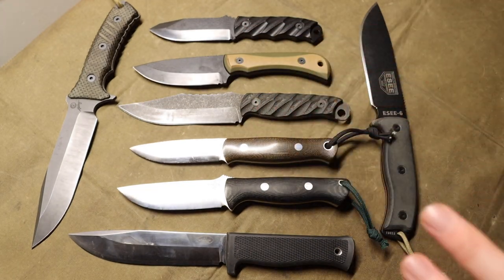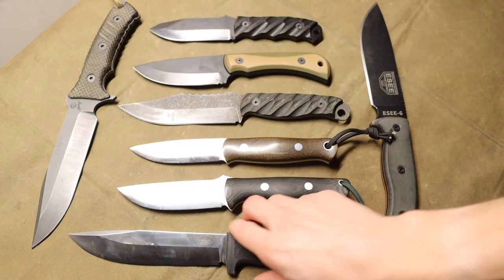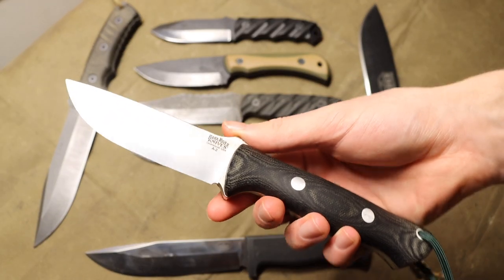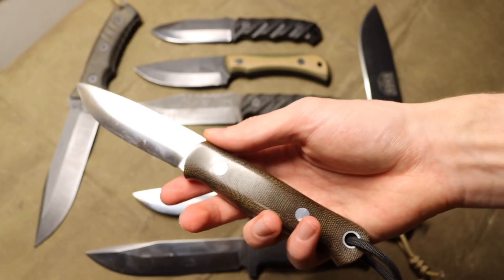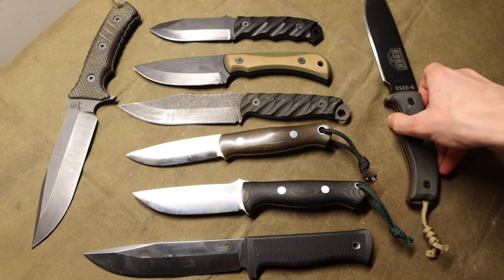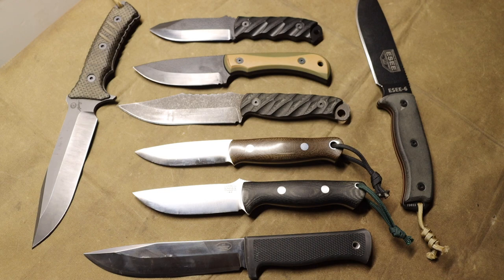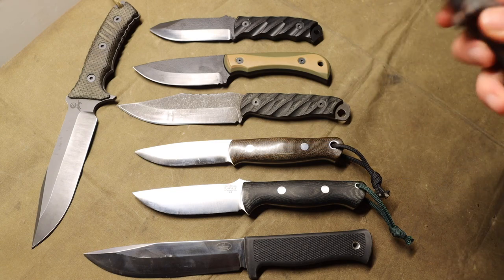We have a whole lot of survival and bushcrafting knives here. We have the Chris Reeve Knives Pacific, the Falcon Even A1, a couple of Bark Rivers representing the Bravo One, and my all-time favorite wilderness blade — the Bark River Knives Bushcrafter in CPM 3V — and of course the SE6. I think these five knives from four different manufacturers really make up what I'd consider the peak of survival and wilderness blades.